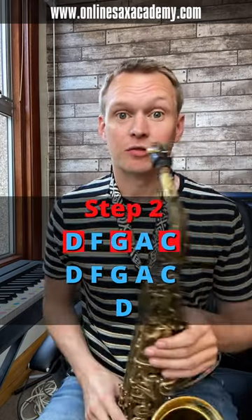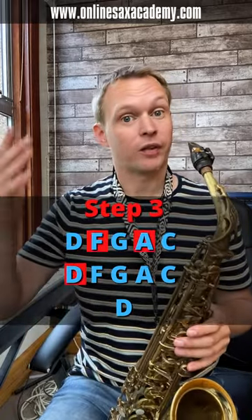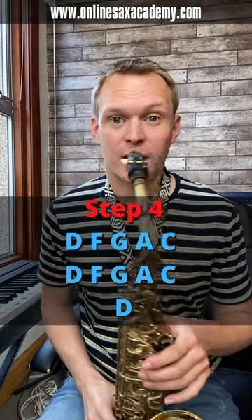Then we're just going to play the first, third, and fifth note. Then we're going to add on the second, fourth, and octave higher number one. And then you continue that pattern up through the scale.